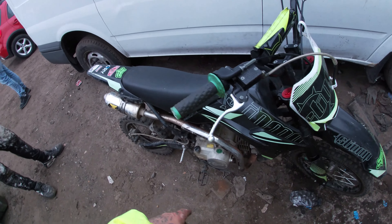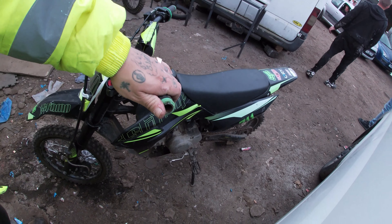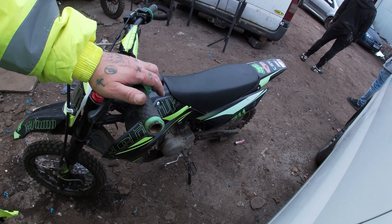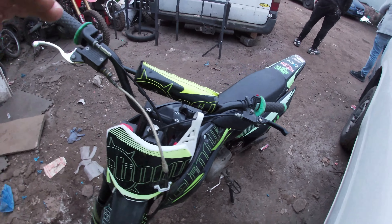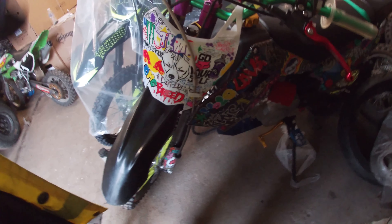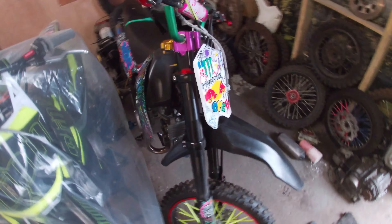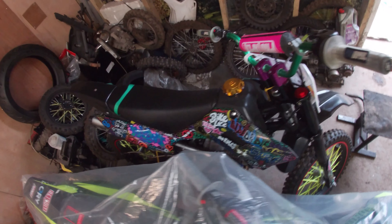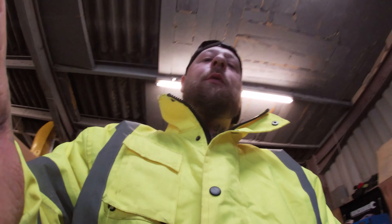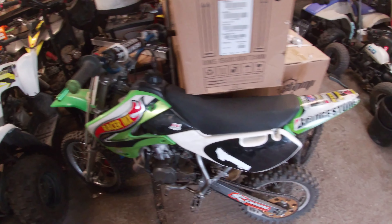Put the bike back together - it was missing the plastic when it turned up. Looks a bit better from this side, doesn't it. That's all done - the owner can come and collect the bike now. Next bike on the list is this Stomp 140 big wheel - more snapped bolts, so I'll be doing that one first thing tomorrow.